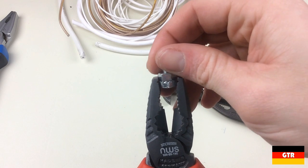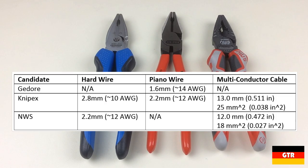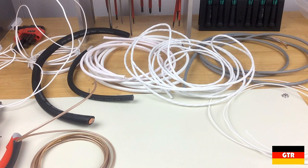Now for the most important category: cutting performance. Let's look at the advertised cutting capacities. Knipex is the only manufacturer listing the full set of capacities; NWS does not advertise piano wire capacity and Ghidorah does not advertise hard wire or multi-conductor cable capacity. From the information provided, one could infer that Knipex has the highest capacity. I've selected several wire types from my stash of military grade cabling — silver coated wire, which is significantly harder than the more typical tin coated wire. We'll start at a modest cable size and step it up from there.